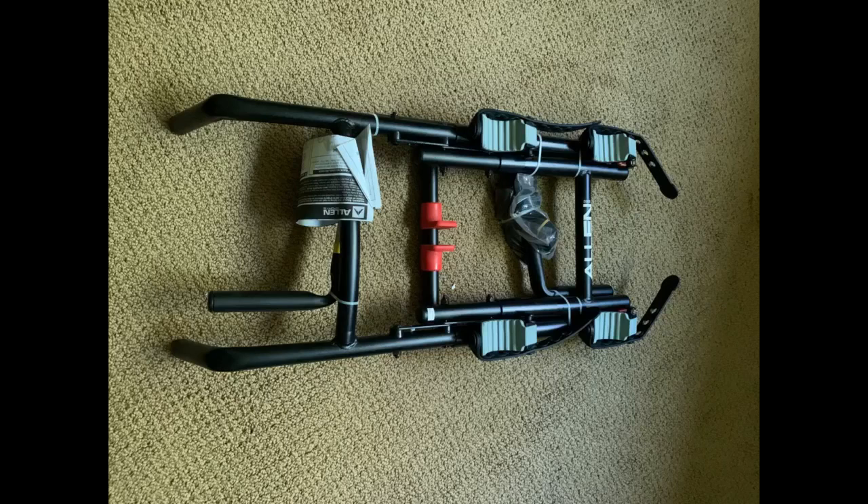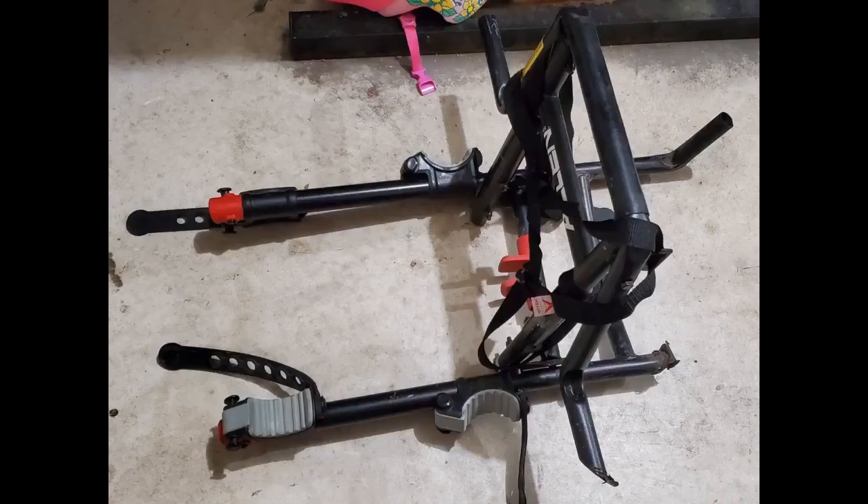This was really easy to put together, easy to install, and easy to take off when needed. It held my bike great and I wasn't even a little bit nervous that it would fall. I did have to buy an adapter bar because my Beach Cruiser doesn't have a top bar. I have a 2005 RAV4 for reference.